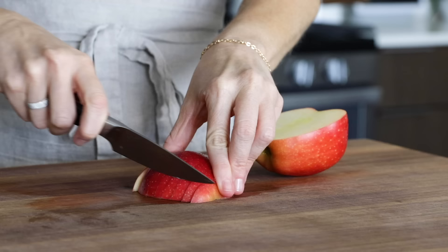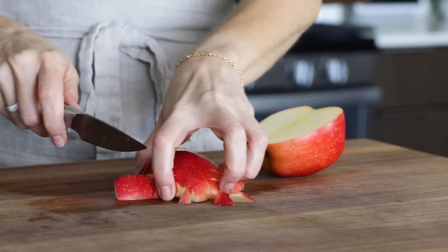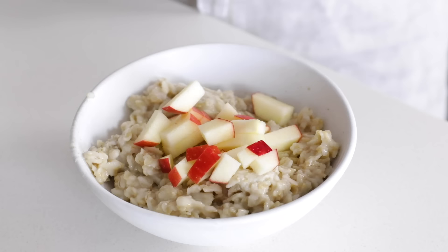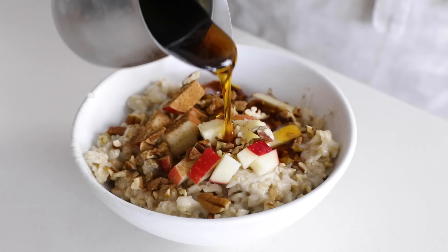The next flavor is very fall and winter appropriate: apple cinnamon. Just dice up an apple into small bite-sized chunks. If you want a softer cooked apple topping, you could use the topping from my apple cinnamon paleo pancakes recipe. Add a portion of oatmeal to a bowl, transfer a small handful of the diced apple, add a sprinkle of chopped pecans or walnuts, give a generous dash of cinnamon, and finish it off with a drizzle of maple syrup.